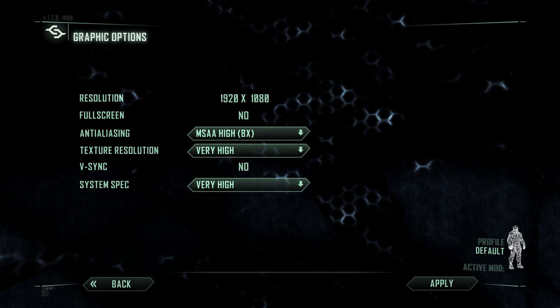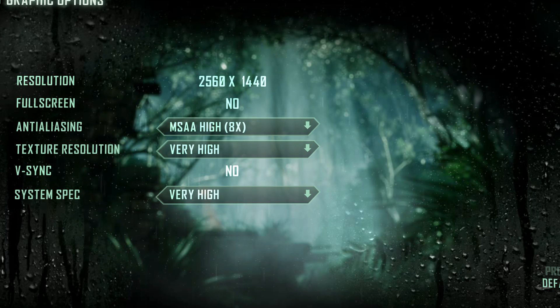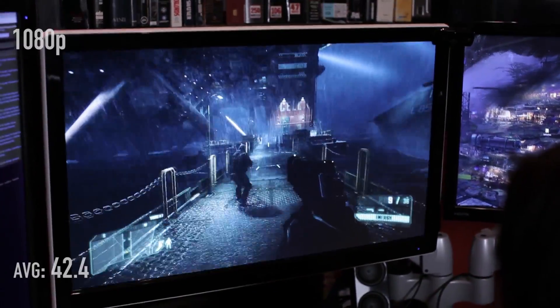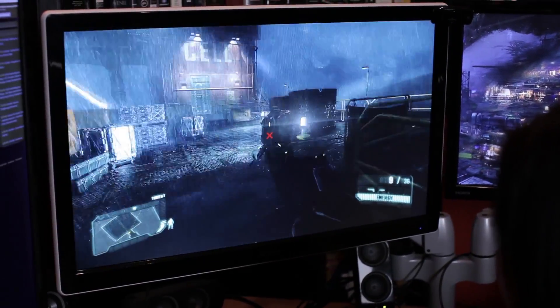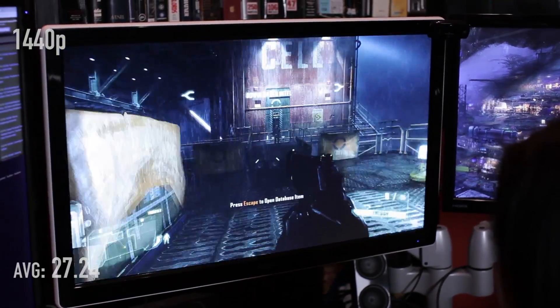Crysis 3: I'll throw the settings on screen so you can see exactly how we're running this. We benchmark at a very taxing part right at the beginning when you're following Psycho into the facility and it's raining like crazy, because there's a lot going on — worst case scenario. At 1080p with everything turned up, the average was 42.4 FPS, and it never dropped below 37 FPS. Once you get into the building it becomes very playable. At 1440p the average was 27.24 FPS, dropping down to 24 FPS at the worst, but again, once you get out of that taxing area it's very playable.